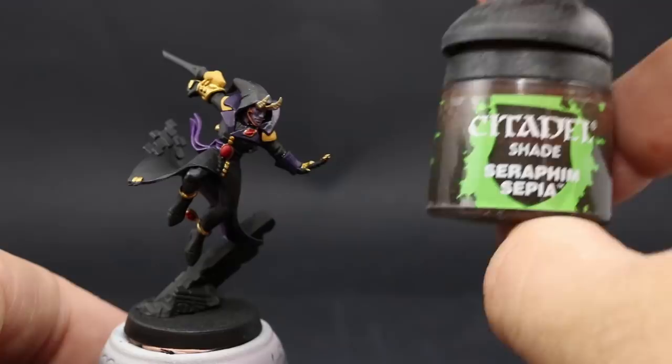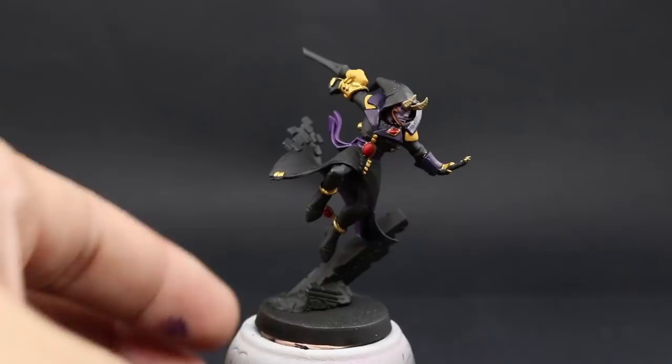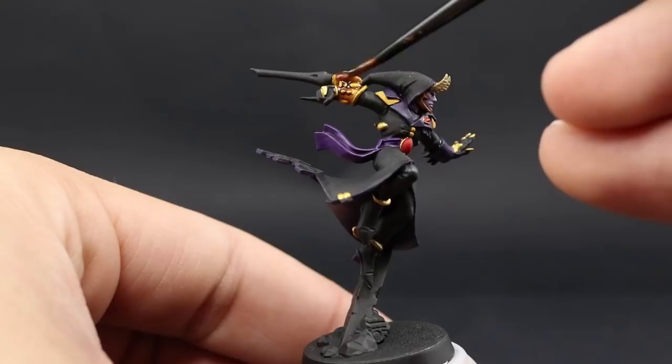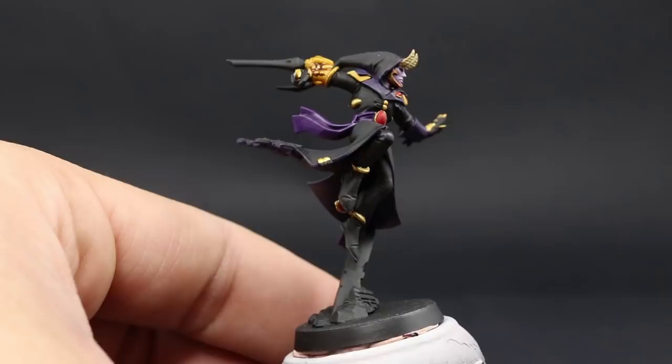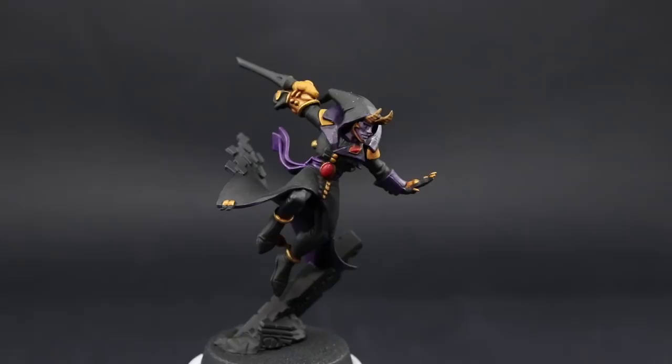Next I'm going to shade the rest of the areas with Seraphim Sepia — that's really all that's needed, just two shades. This is going to go over the yellow, the gold, the bone, and the red. Try to use it in the recesses of the yellow; don't shade the whole thing because you'll need to clean it up. Once that's done, you don't need to do anything else — this is already a very good tabletop standard.